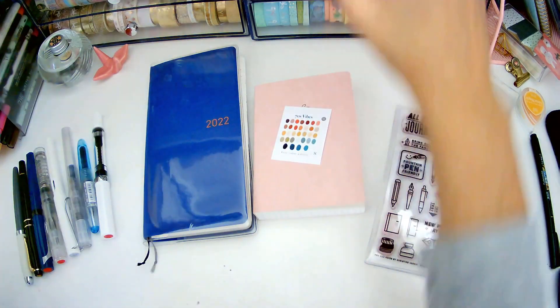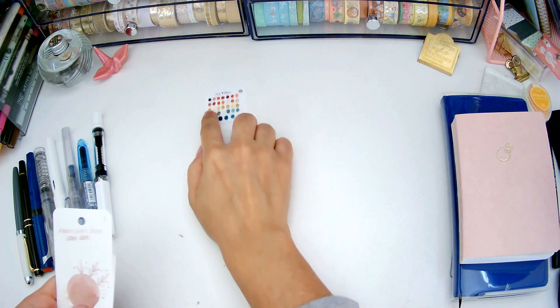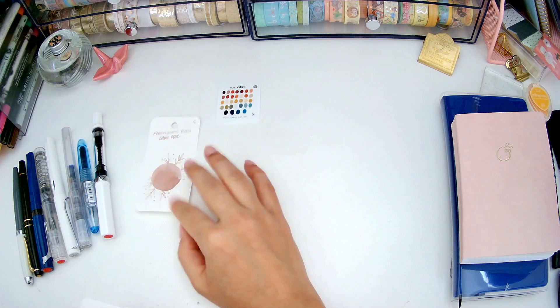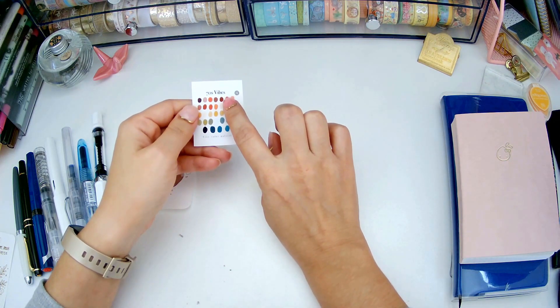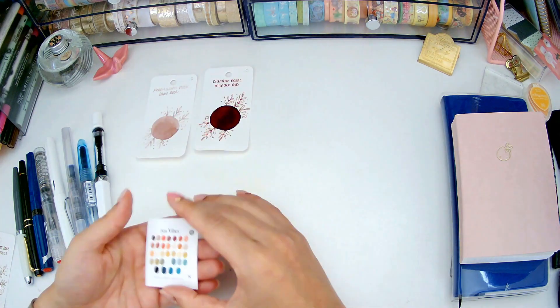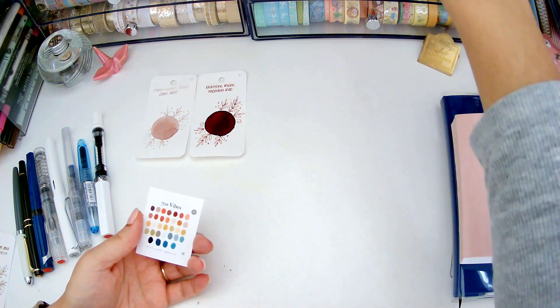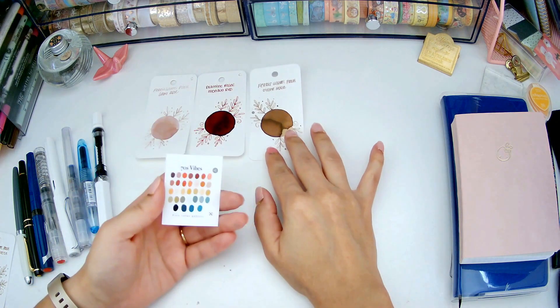I ended up choosing these inks. The first color in the palette is a dusty pink, so I chose Ferris Wheel Press Lady Rose to match that. The next one is the burgundy, which I think matches quite well with Diamine Regal Monaco Red, which I already had inked from the previous month and still have quite a lot left — so I wanted to carry that over to November. Then there's Ferris Wheel Press Oyster Hour, which falls somewhere in the sandy range of the palette.